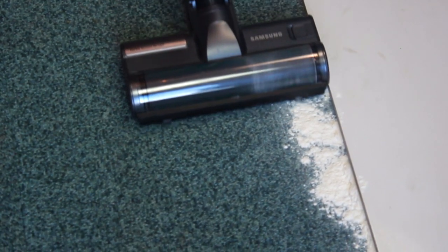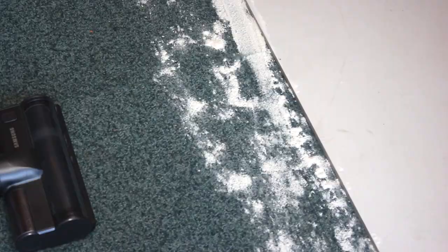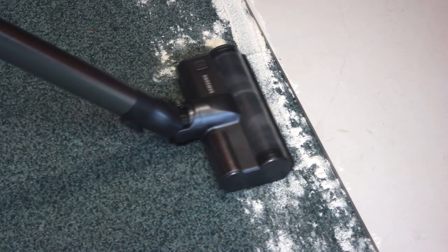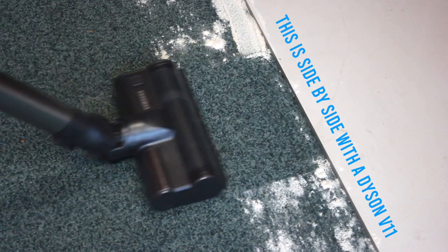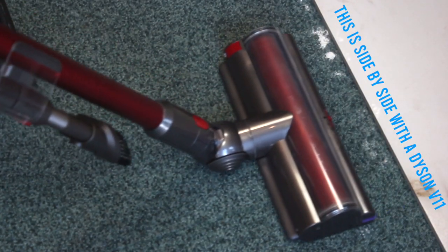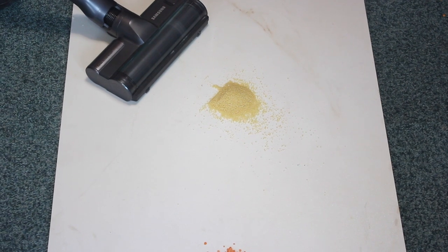Also on carpet, we laid down flour next to a raised tile and took this machine up against the side of it. The Samsung picked up all of the flour on the floor within one backwards and forwards pass — a really impressive result. On edge pickup we gave it a 4.5 out of five.